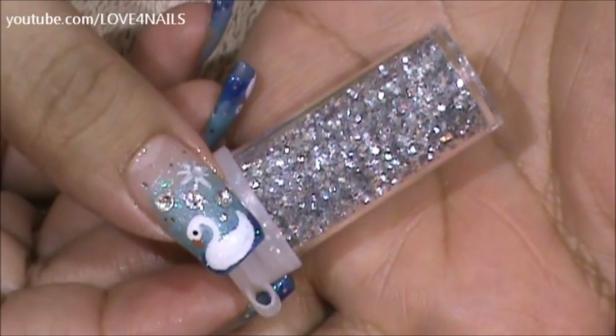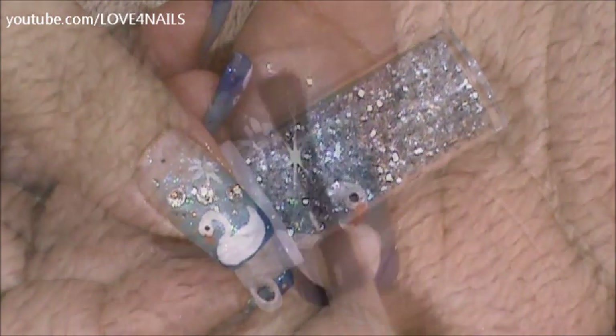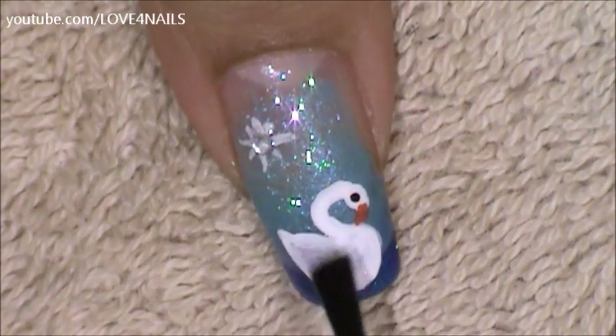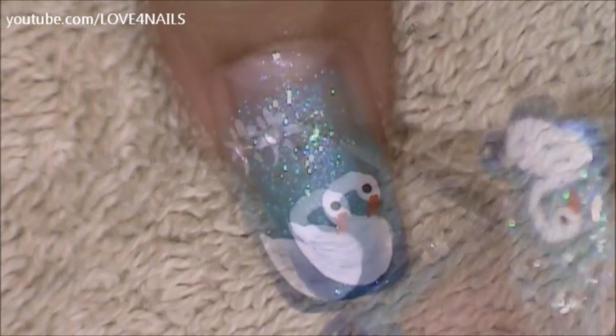Now I'm going to randomly be applying these silver glitters. I purchased these from the dollar store. I'm placing top coat over the entire nail so that I can begin placing the silver glitters.